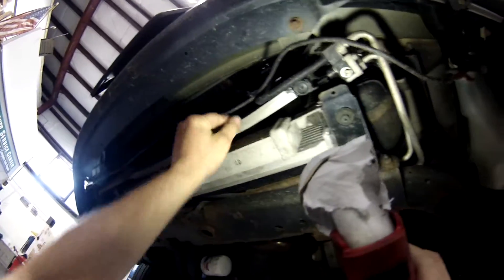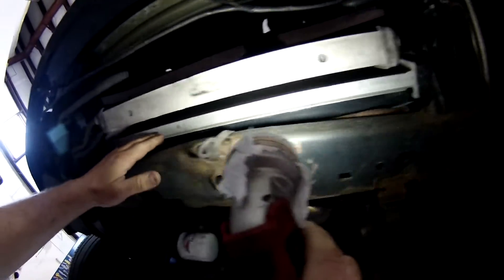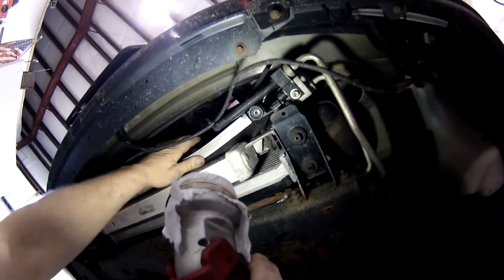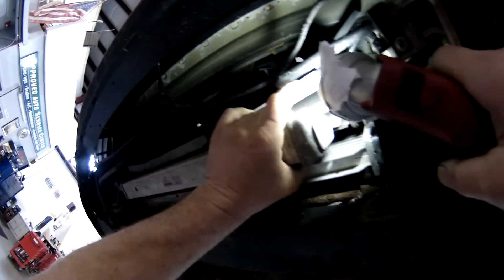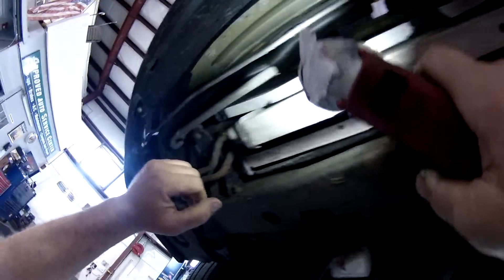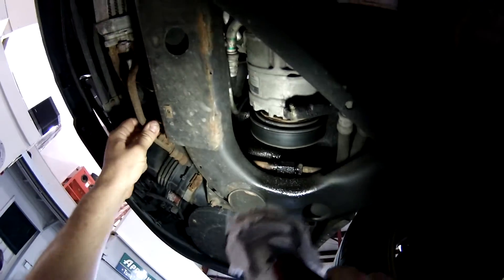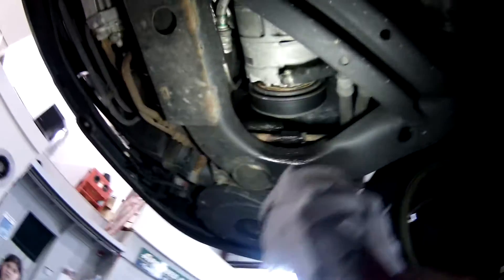First thing we'll look at is the power steering cooler, the intercooler, and the radiator. I'd say this radiator was replaced not too long ago. Looks like the AC condenser has a little weird bend — I don't know if that's factory or not, but the AC still works fine. That intercooler is as big as the radiator on these Saabs, so I don't see any need to upgrade that. Looks like we've got a little bit of oil leak — probably these lines for the power steering cooler are weeping a little bit. Maybe we'll have to fix that, but not right away.